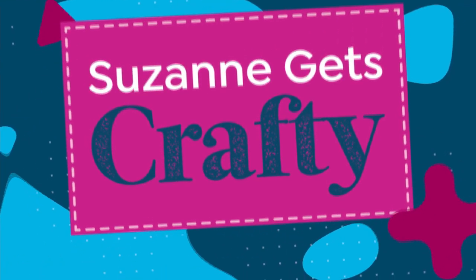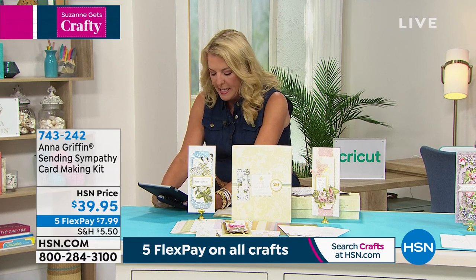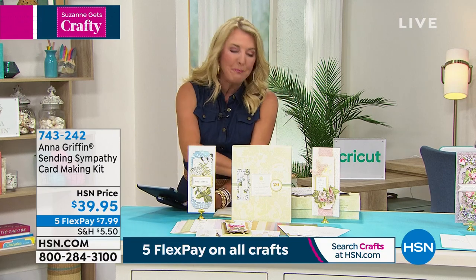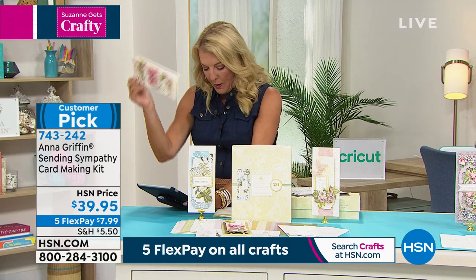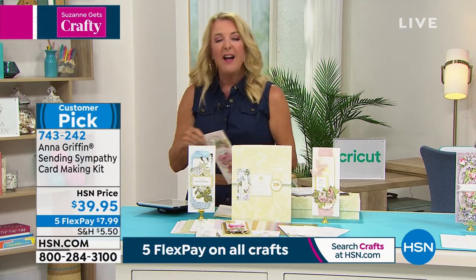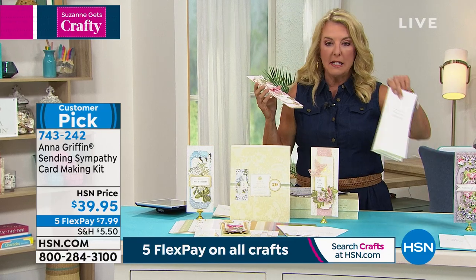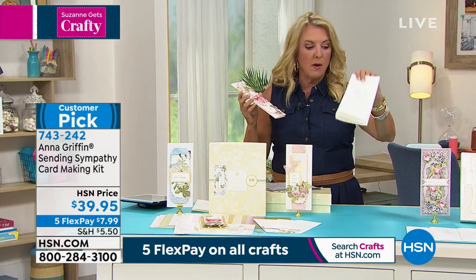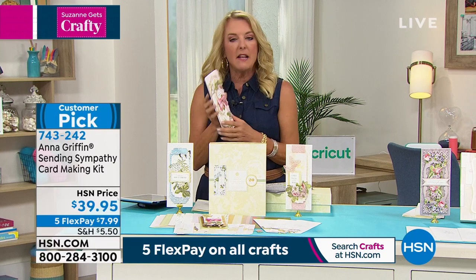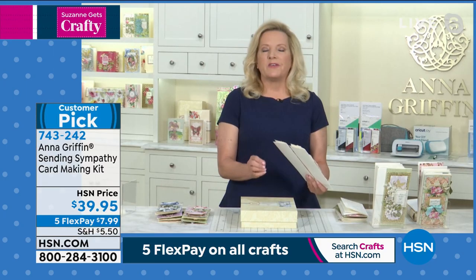Karen says she loves the bow maker — she has the original one, loves that everything stays neat and helps with measurement and extra hands for the perfect bow. Brenda says she has the sympathy card kit — that's the one we're getting to next. It sold out very quickly and it's beautiful because it's done in the slimline design. Brenda says her church requests sympathy cards for members and she makes them using this kit. Now heads up — here's the main kit, but if you want more inserts they're available too. Anna, this one turned out so beautiful — I love the slimline silhouette.